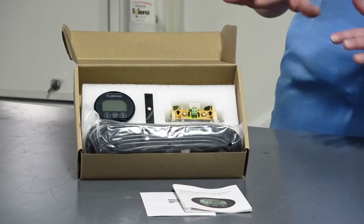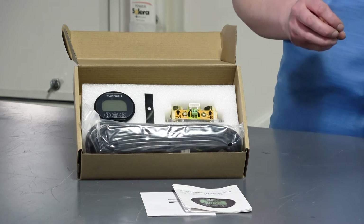Hi, my name is Emily and I'm a part of the Lippert Technical Institute. Today I want to walk through how to operate, install, and set up your Furion Precision battery monitor.